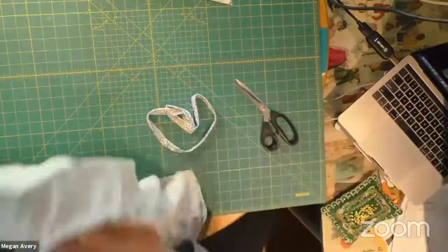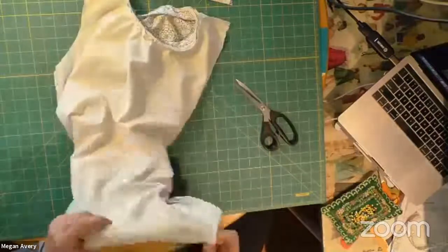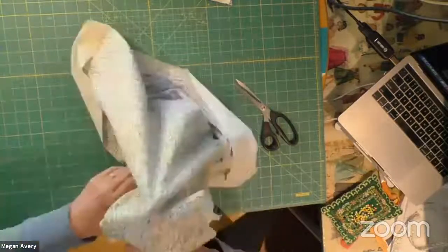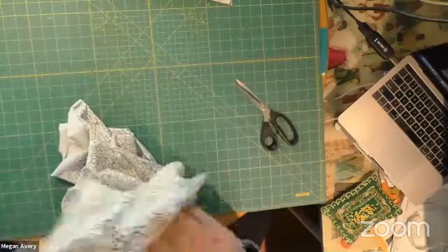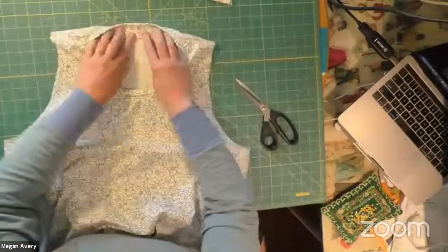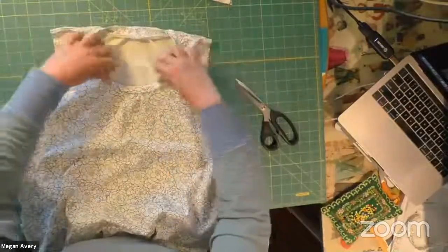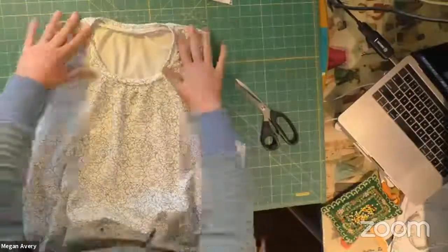Pulling it off the machine — and here's the exciting part: let's take a look at how that neck band turned out. Oh, I love it! Don't be afraid to cut all that raw edge. I think that turned out really nice.